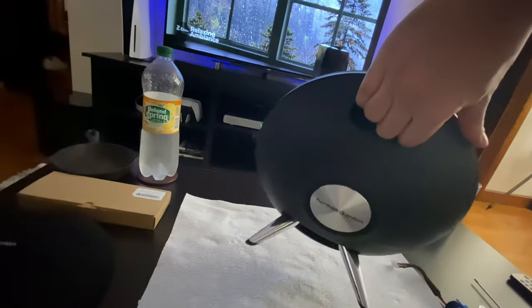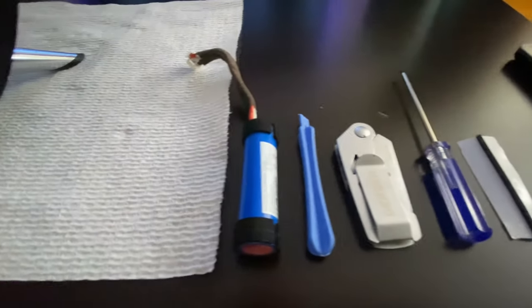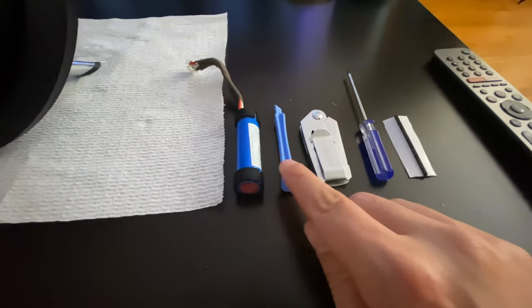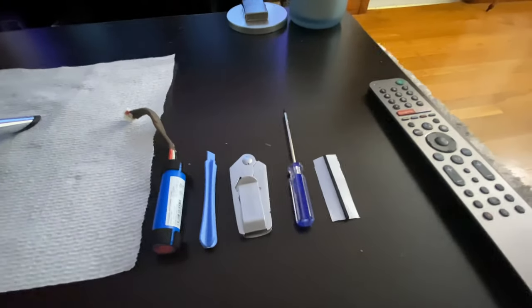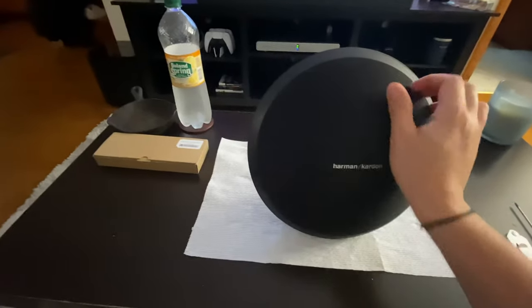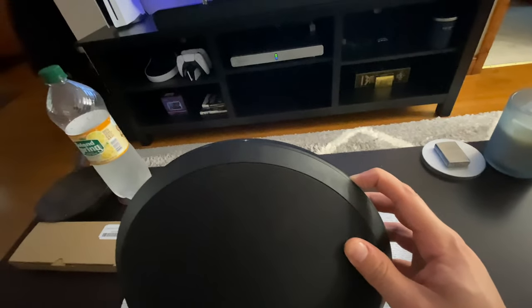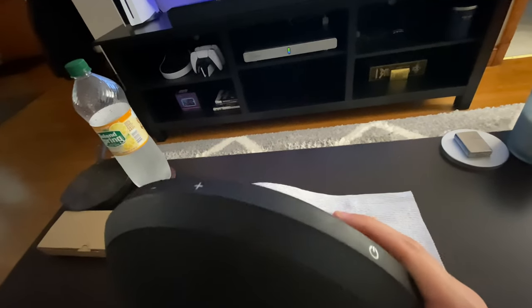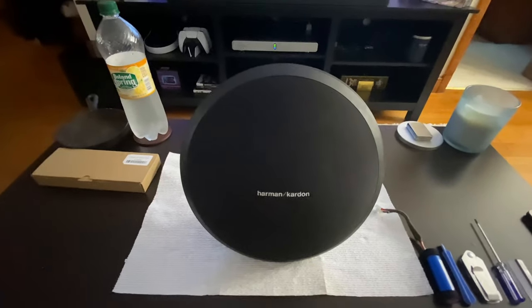Everything is connected. Here's the old battery and the tools I used: the knife to cut the grommet, the screwdriver, and the foam. I'll put the cover back on and let's see if it works. Thanks for watching!